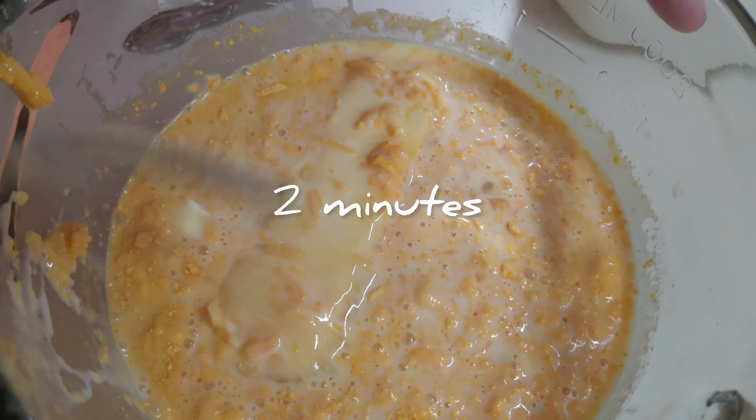I'm gonna mix it around a little bit and put it in the microwave for about a minute so it'll mix easier with the mac and cheese, then I can put it in my container and get it baking. We're gonna preheat the oven to 350°F. I put it in the microwave for two minutes and the butter is just about completely melted, so now I can add the macaroni.